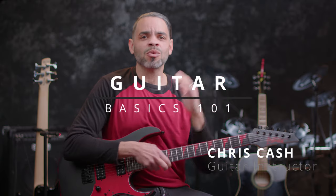Hey guys, welcome back to Guitar Goodies, your YouTube hotspot for free guitar tips, tricks, and theory. I'm Chris Cash and I'm here to bring you a Guitar Basics 101 video.